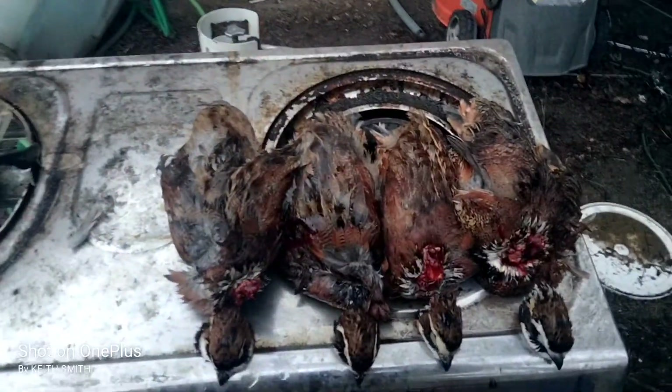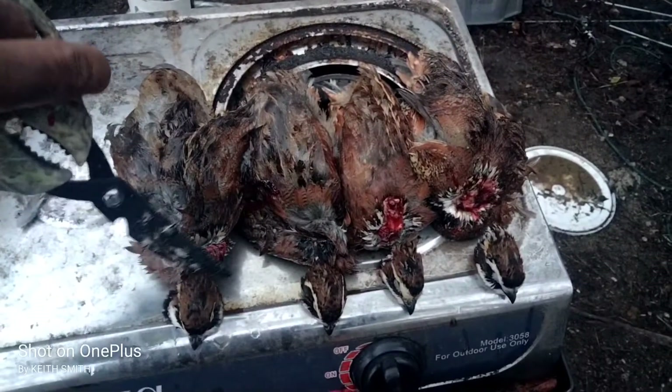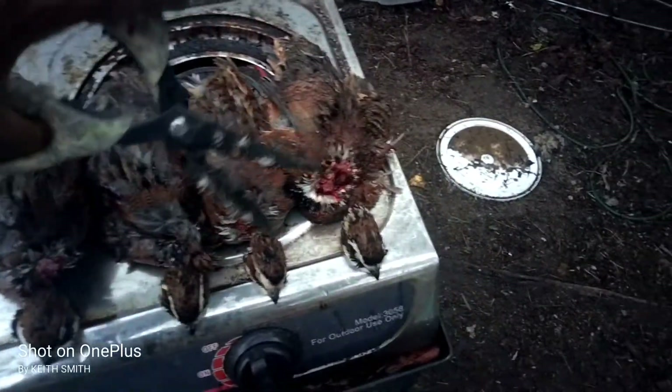To head the quail, just use your pair of scissors and cut the heads off.